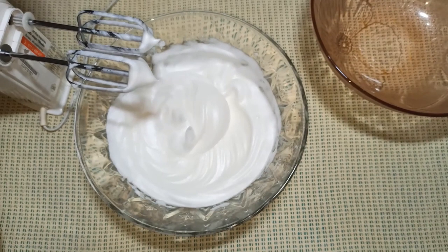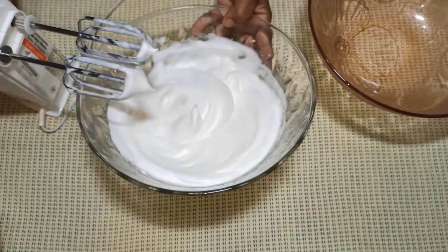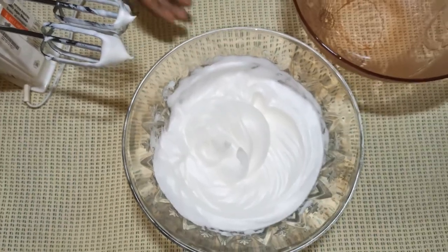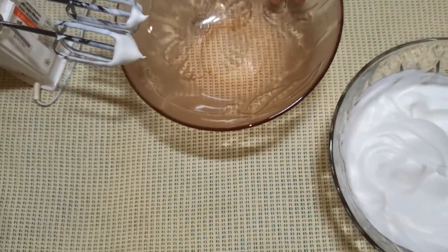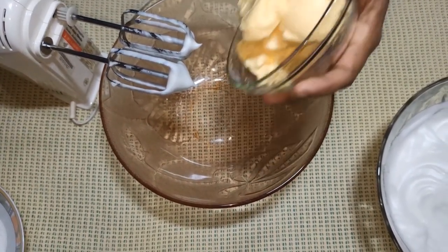You can add 2-3 grams of meat if you like it, but the rice will take the bread to the cake. Then let it go.